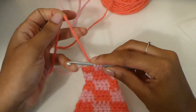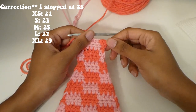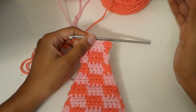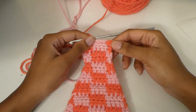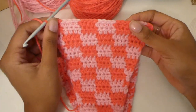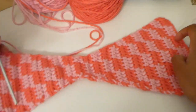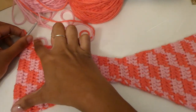Continue the pattern with an increase at the beginning of every single row until we have a total of 24 stitches. I stopped when I had 25 stitches just because I wanted to continue the pattern. This is what it should look like — a triangle on one side that reduces, and a triangle on the other side that increases. This is what it looks like folded.